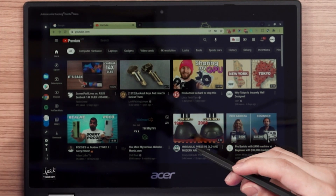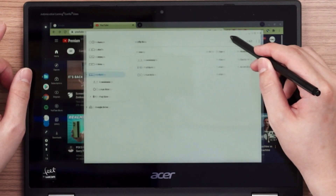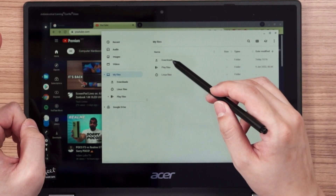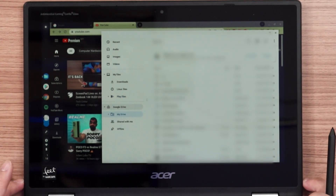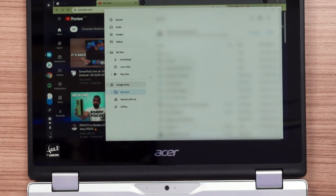The file manager on Chrome OS is sufficient for my use case. When you open the file manager, you can see different folders: the Downloads folder for everything downloaded, Google Play files, and Google Drive for things synced from your personal account. Overall, I really like how Chrome OS works. Most of the time I'm just writing scripts or replying to comments, and I'm pretty much living in the browser anyway, so Chrome OS is pretty much perfect for that use case.